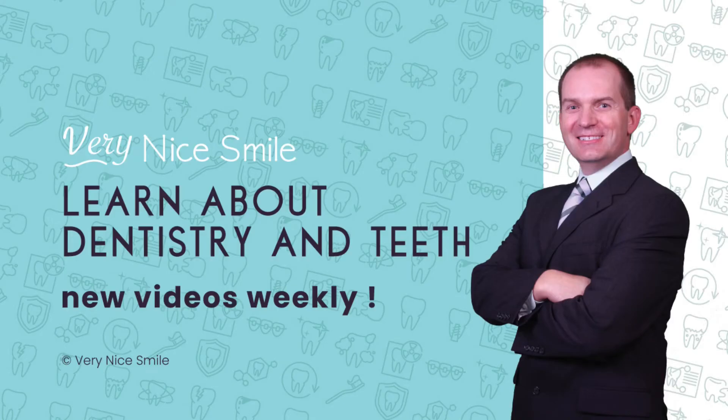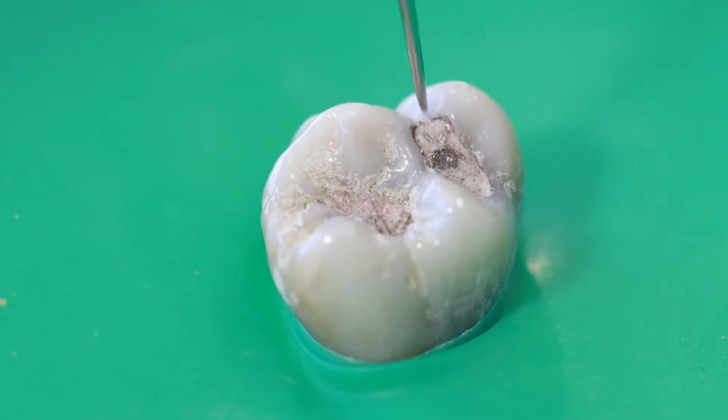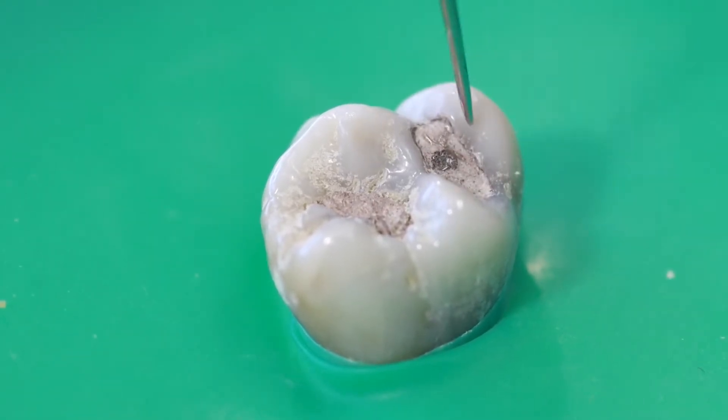Hello and welcome. I'm Dr. Rich. I'm teaching you about dentistry and teeth so you can have a very nice smile. In this video, I'm going to show you how I replace a silver filling.